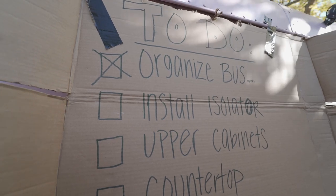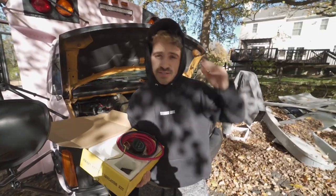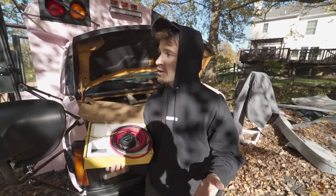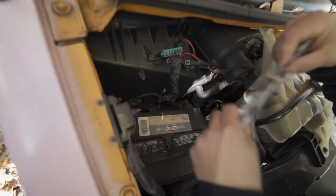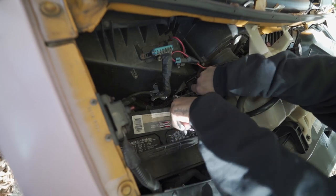Not that we were trying to go in order, but next up we're doing installing the isolator. The isolator basically connects your starter battery back to your deep cycle batteries, so the alternator in your bus or any vehicle can charge your deep cycle batteries. The thing is, we're having problems getting this terminal free because this wire is corroded and we've got to get it off.